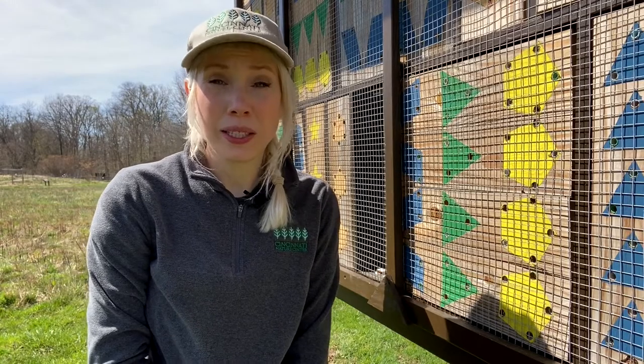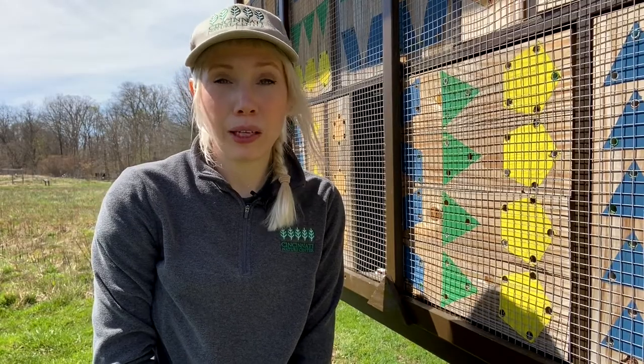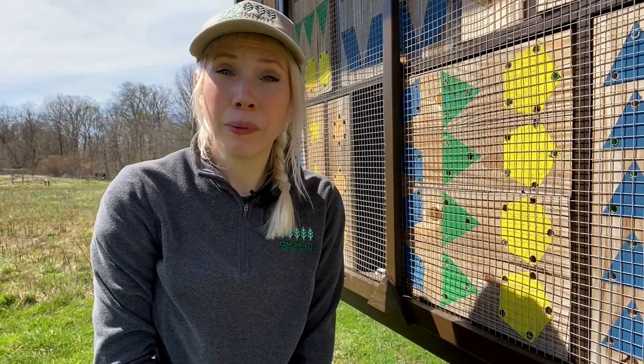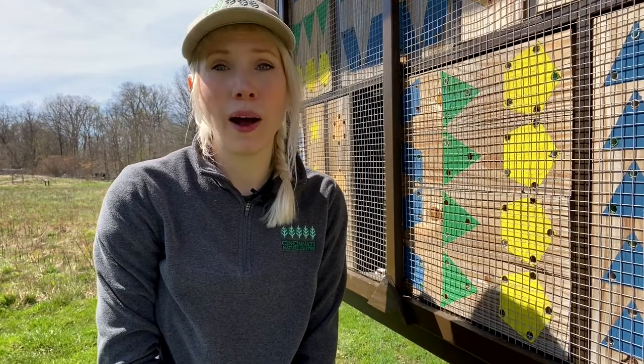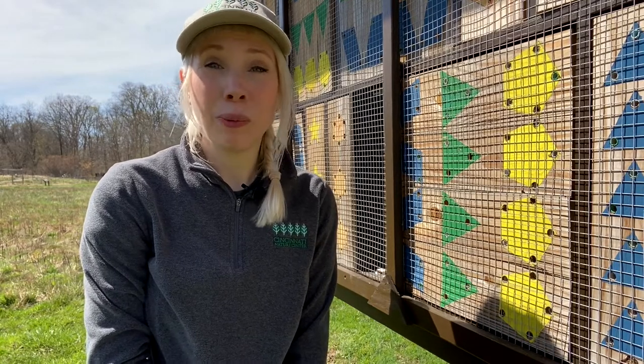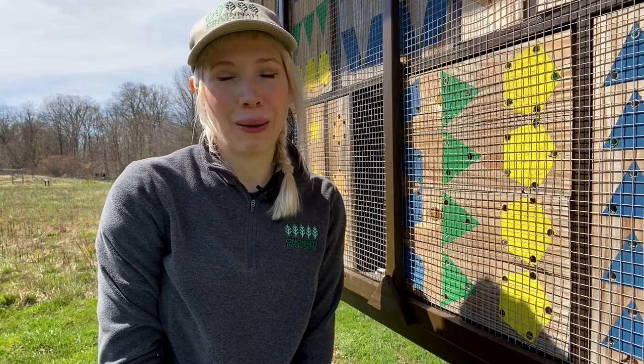Female mason bees will continue filling nesting tubes throughout the spring. When the tubes are capped with mud, usually in early summer, you have the option of putting them into a protective mesh bag to keep them away from predators such as parasitic wasps. Then, in the fall, the next bit of fun begins. We'll be covering this in a part 2 video when it's time to harvest cocoons and unwrap the nesting tubes.